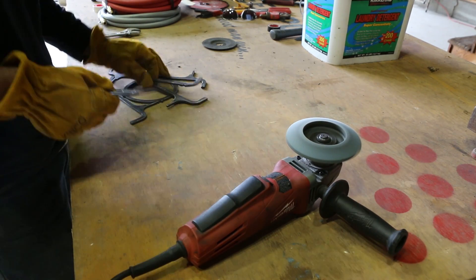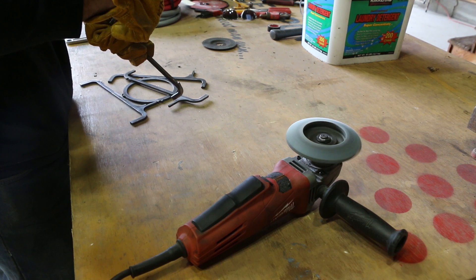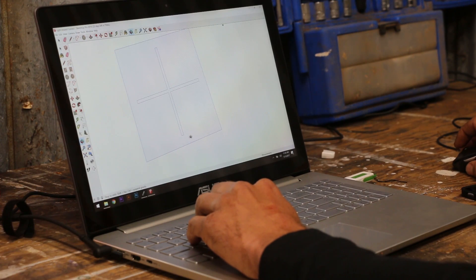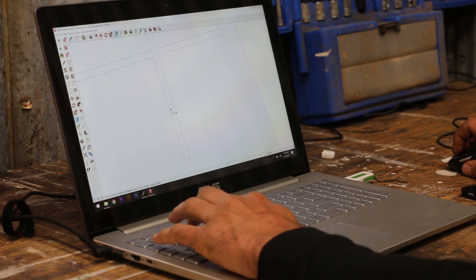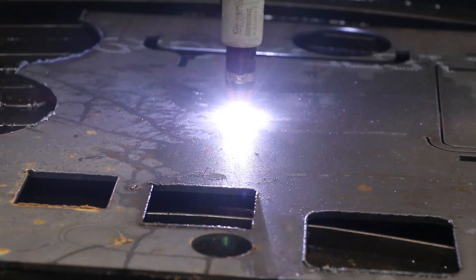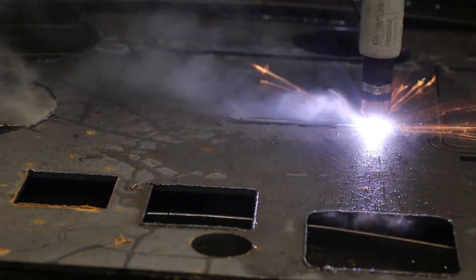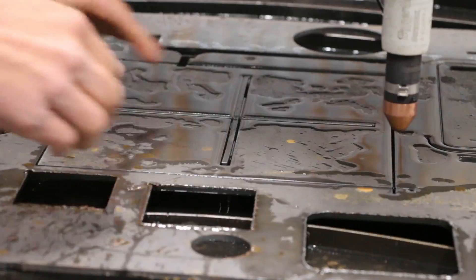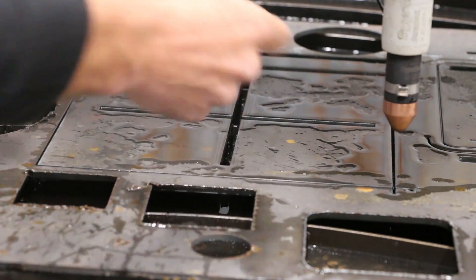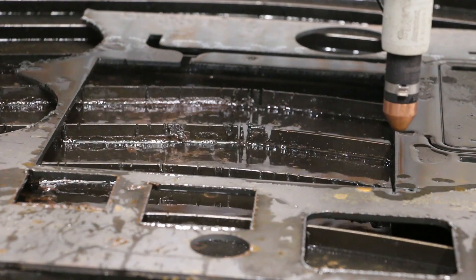While I was cleaning up the parts I just cut out, I started wondering how the heck I was going to hold all this together while I tacked it. That's when I realized maybe I could make a jig to hold everything square and hopefully speed up the process too. That's what I'm loving about my CNC table — the more I use it, the more ideas I have of different ways I can use it. Ideas I never would have thought of before.